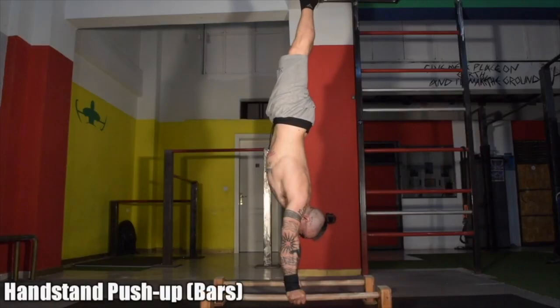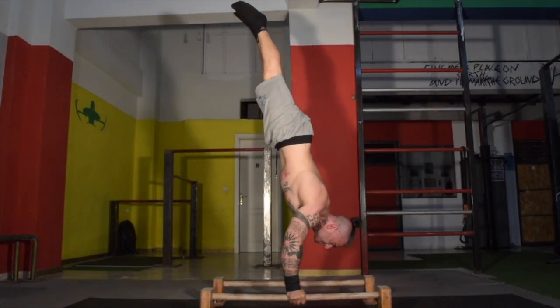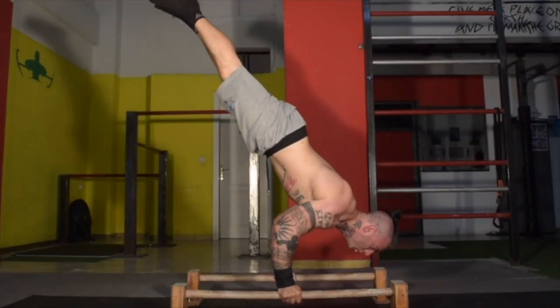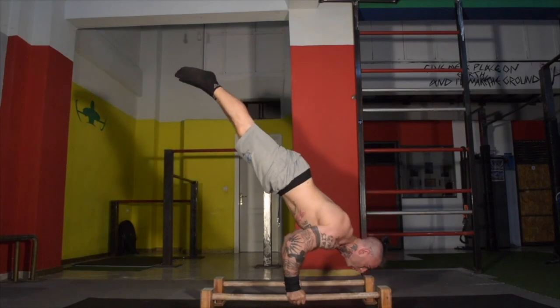In today's video we're going to take you through 11 different 90-degree push-up variations. Ensure that before you begin watching and trying these exercises, you already have a solid handstand push-up and that we avoid two common mistakes while executing any of these progressions.